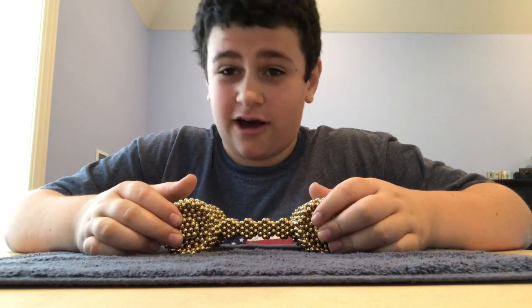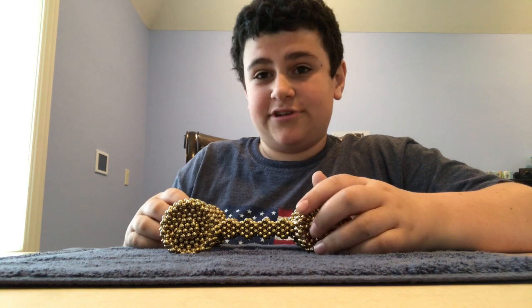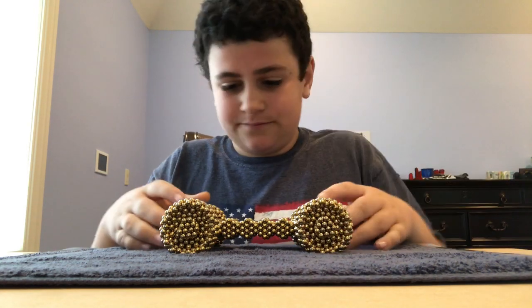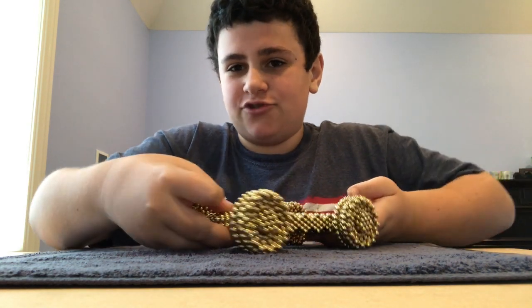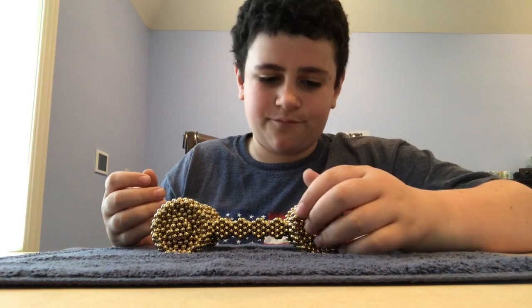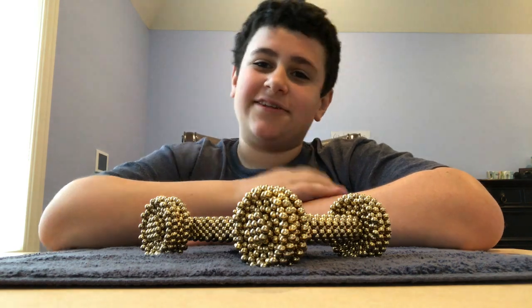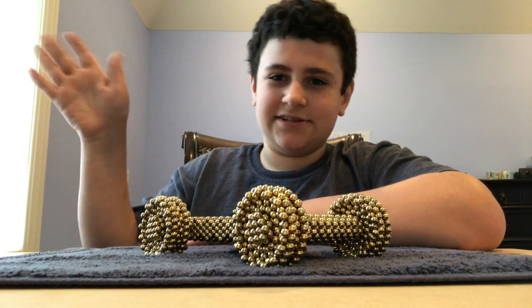That was my baby brother making noise downstairs. Anyways, I just wanted to show you something really cool that I made yesterday with my friend. I just wanted to share this with everyone on YouTube. I know this is a kind of short video, but I thought you would find it very interesting and very cool. So if you like this video, please leave a like, subscribe to my channel, and I'll see you later.